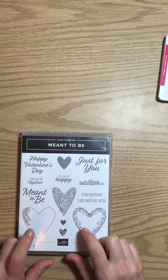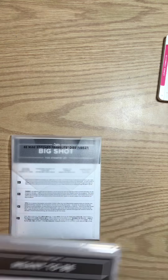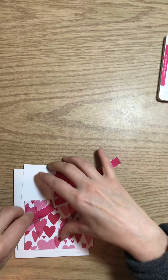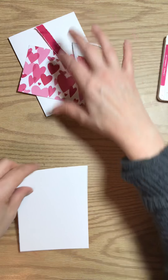I'm using the Meant to Be stamp set along with the framelits called Be Mine, and they are cut out using the stitched using our Big Shot machine. I've got everything ready to go here, so watch how quick this card comes together.